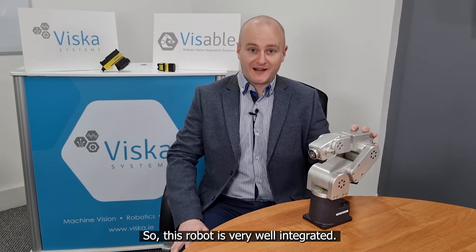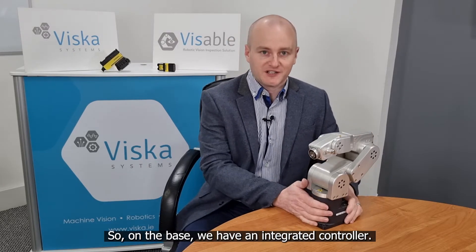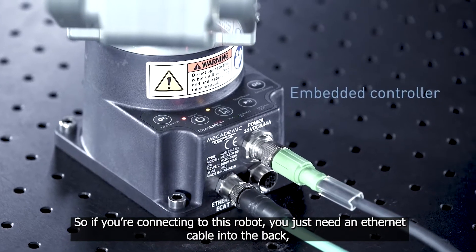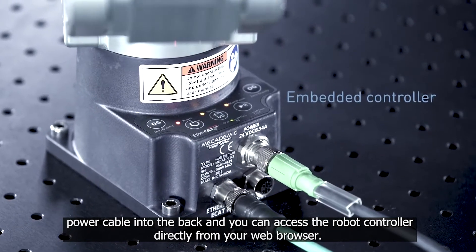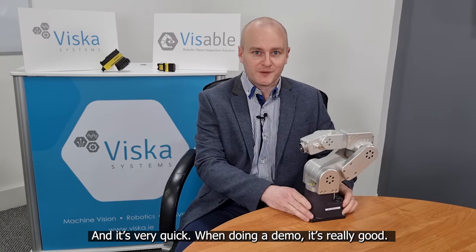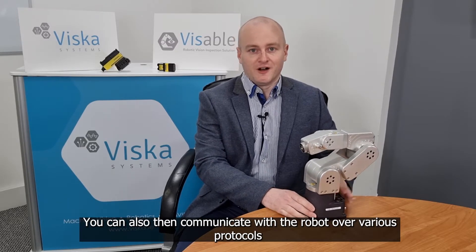This robot is very well integrated and I'll just run through some of the parts. On the base we have an integrated controller, so if you're connecting to this robot you just need an ethernet cable into the back, a power cable into the back, and you can access the robot controller directly from your web browser. It's a very nice way to get up and moving — very quick if you're doing a demo. You can also communicate with the robot over various protocols such as Ethernet IP, EtherCAT, or general TCP/IP socket commands.